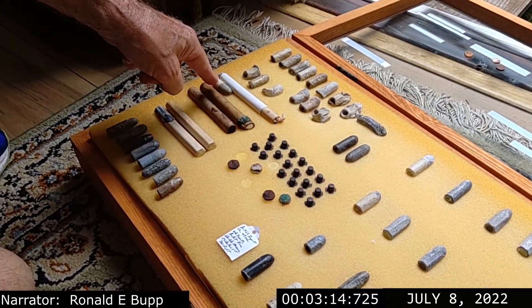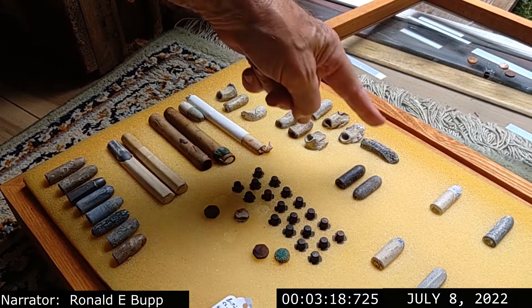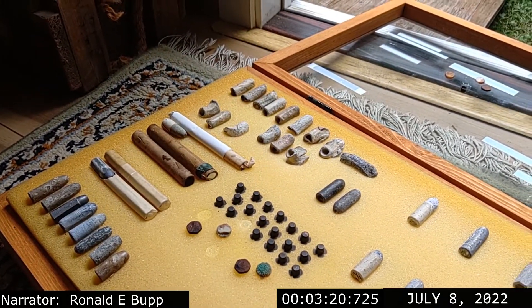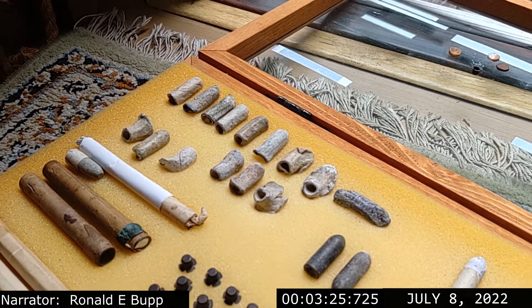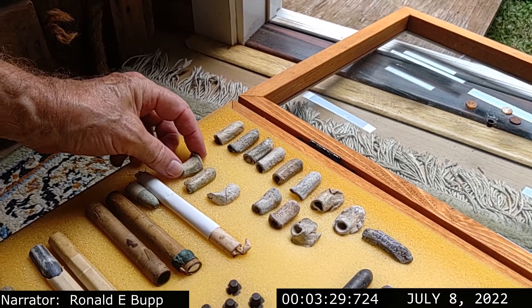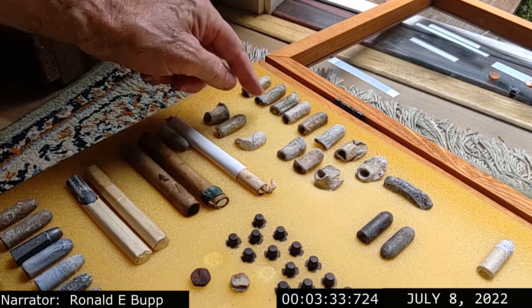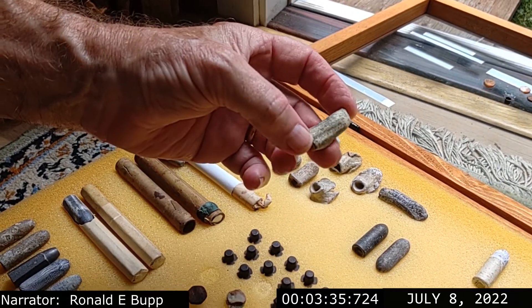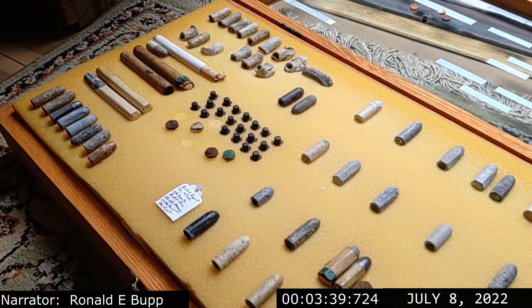These are the cartridges that these Whitworths would have come in. And these are a bunch of shot ones that I picked up at different shows — and one of them I had found. Some of them you can see the six-sided rifling on it, and some of them you can't — they're just smooth. They just missed the rifling, I suppose. You can see the rifling on that one, the six sides, as on some of the others.